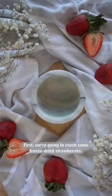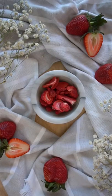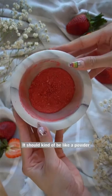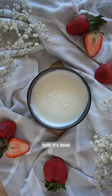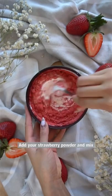First, we're going to crush some freeze-dried strawberries. It should kind of be like a powder. Take some white chocolate, put it in the microwave for 15-30 seconds until it's done. Add your strawberry powder and mix.